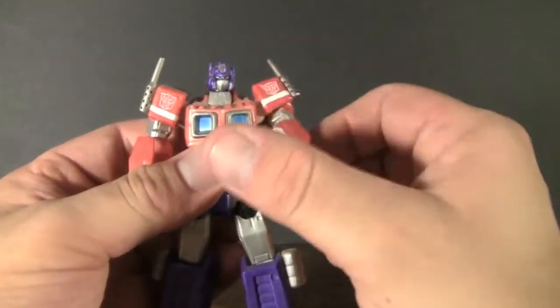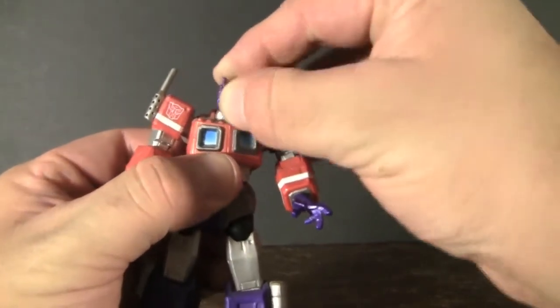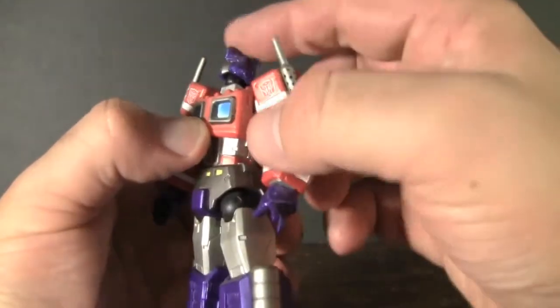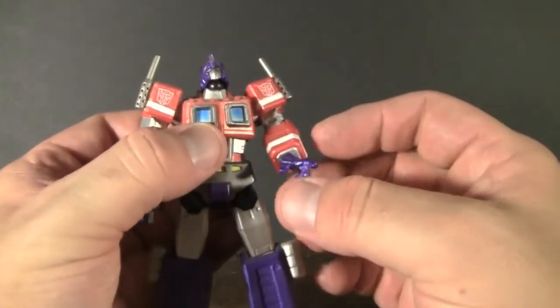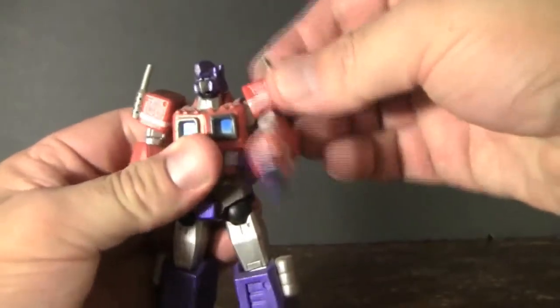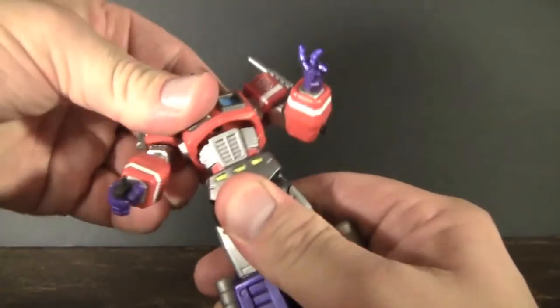Now as far as his articulation goes, he has a tremendous amount of it. You can see that he has two double joints right here at his neck, so you can get him looking down almost at his feet or actually looking up at the sky, kind of looking longingly back at Cybertron. His arms are able to move up and down, and you have a little bicep swivel as well as an elbow swivel and then a bend at the elbow. His hands are able to swivel around and you have another bend right at the chest, and you can get him into all these different poses.